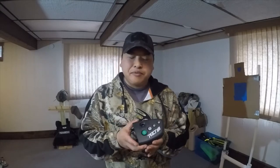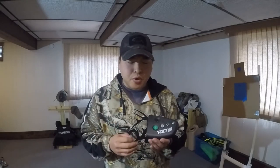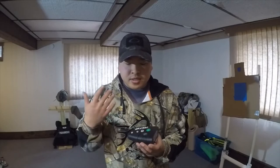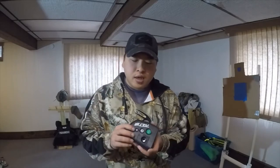I got this on sale — it was about $120 or so. I think retail, not on sale, they're about $160 or so, so I did pretty good on this. It's pretty light, it's got a belt clip already on it, and it's pretty easy to use the controls.